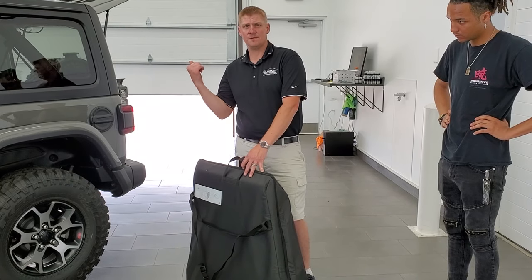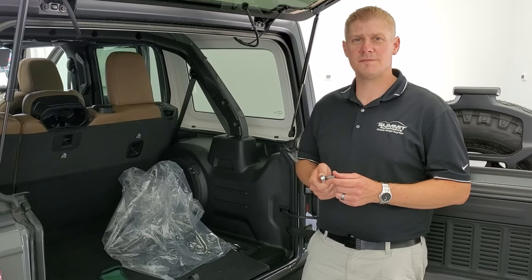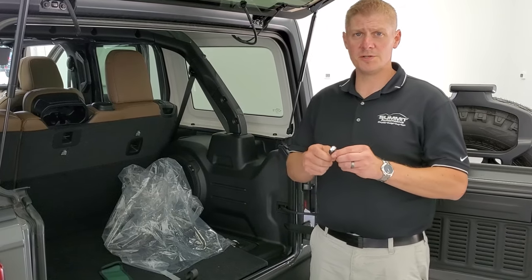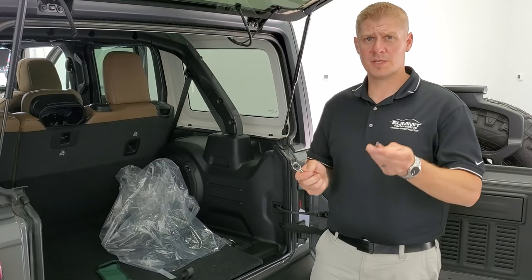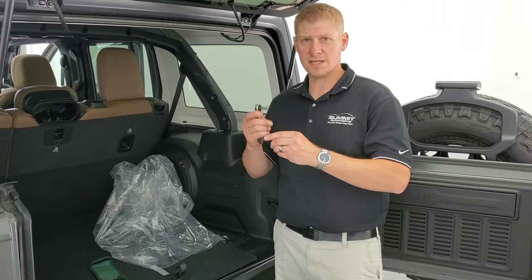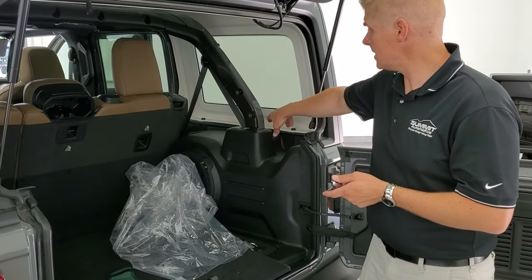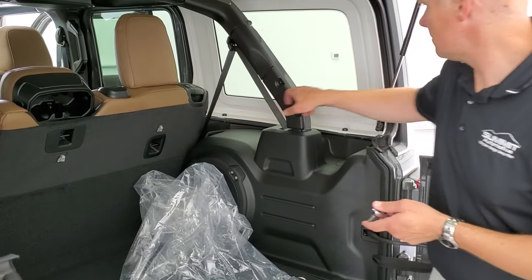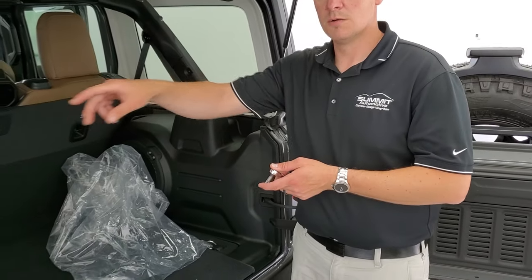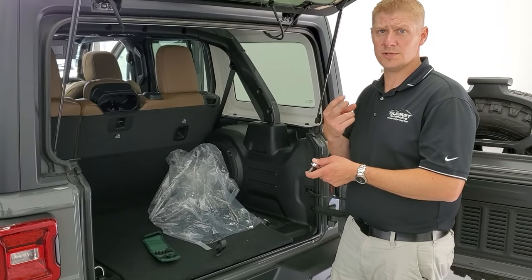Now that you have your front hardtop pieces off your Wrangler, the next step is to get the back piece off. You're going to need your ratchet and your T-50 — it goes right in there and it's kind of magnetic so it sticks. There are going to be three bolts on each side, so six total on the sides, and then there are two quick disconnects which I'll show you how to do in just a second.